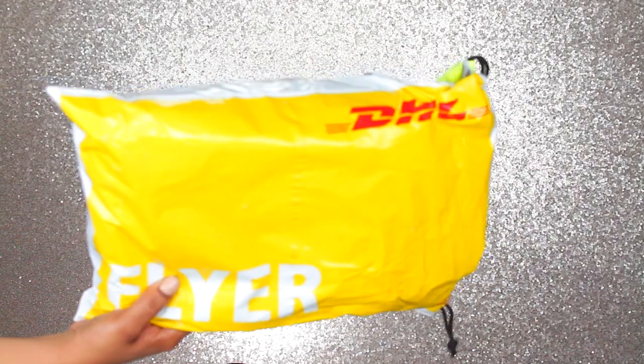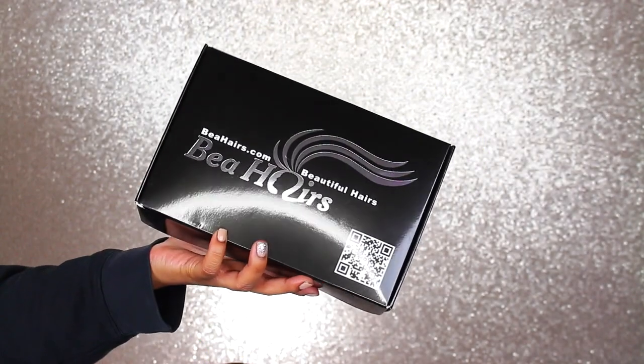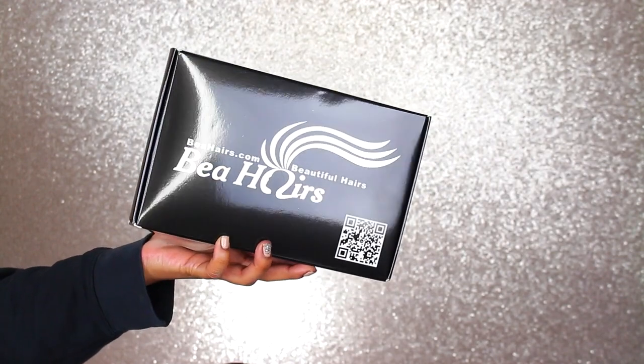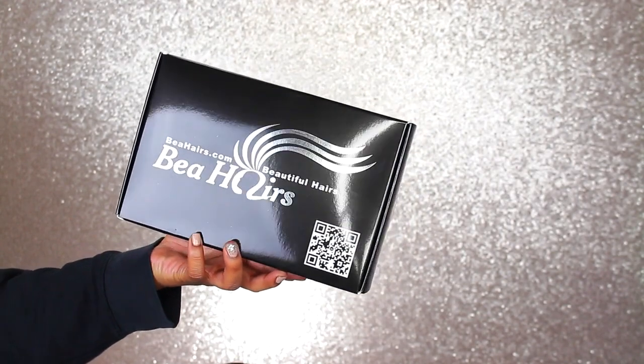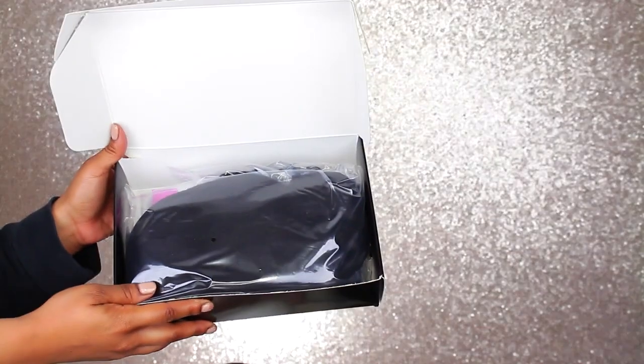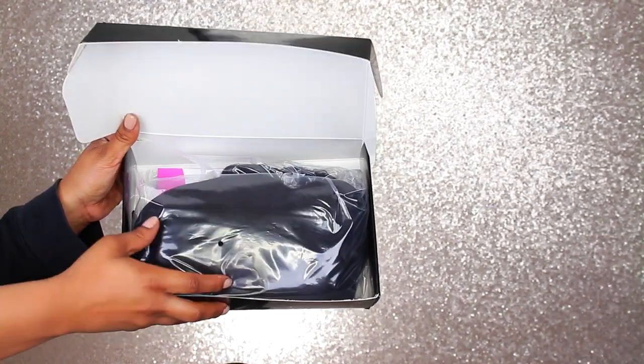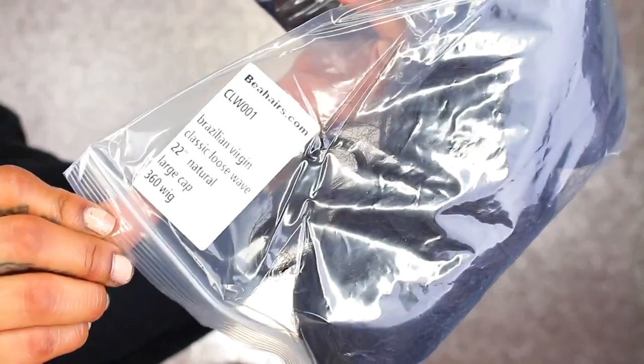Shipping from BeHair came in DHL packaging. It was fast, about two days. It did come in this neon green packaging. And then when you take it out, you can find the box — it does have BeHair.com on it. It also has a thank you message showing how they appreciate your business. When you open it up, you're going to find the wig and a little brochure.